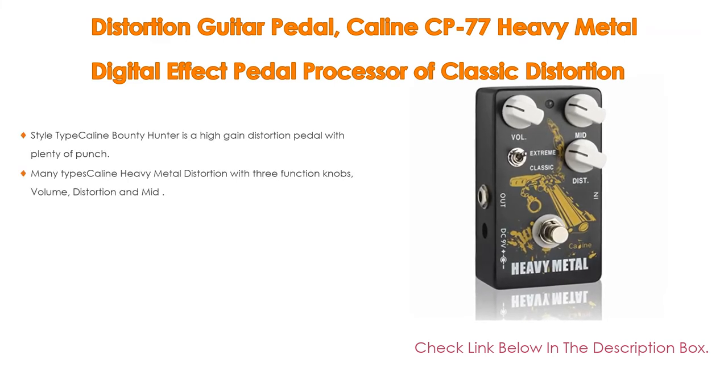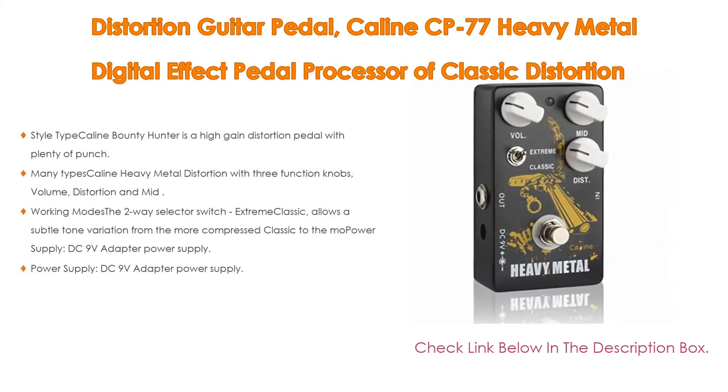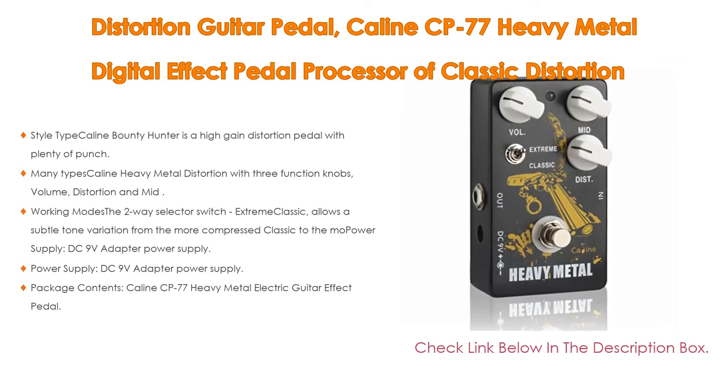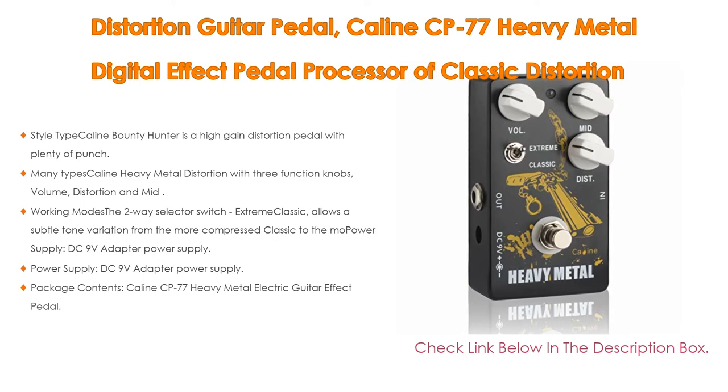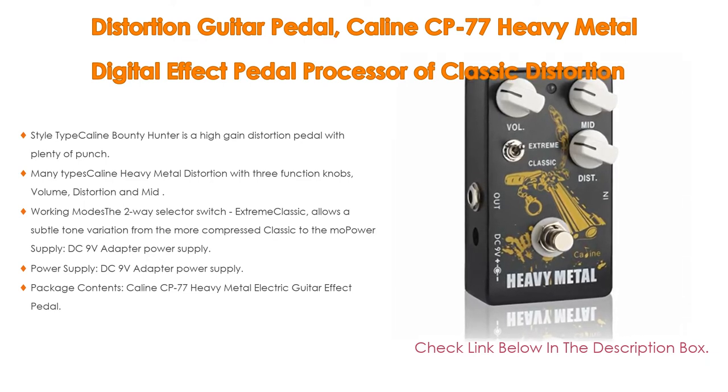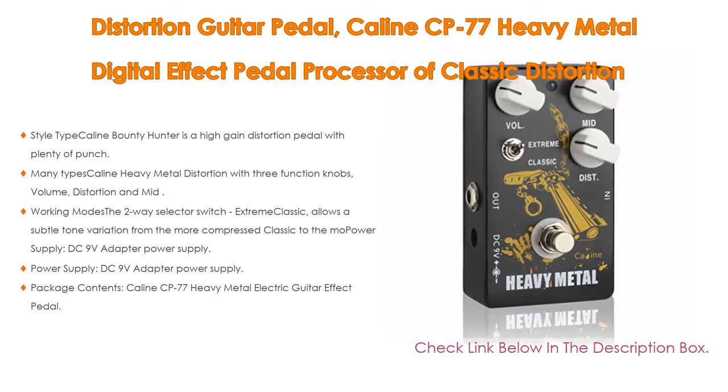Number one: the Kalene CP-77 Heavy Metal Digital Effect Pedal Processor is a classic distortion tone effect universal for guitar and bass, and is the most popular product in their experience. The Kalene Bounty Hunter is a high-gain distortion pedal with plenty of punch, producing a good range from heavy overdrive to aggressive distortion and can open up lots of mid sound.